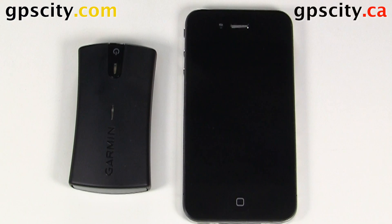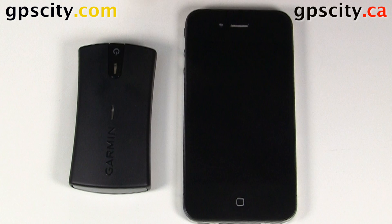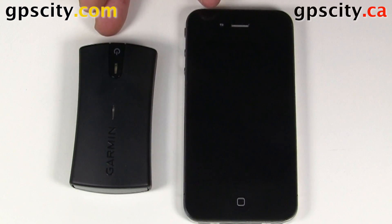In this video, I'm going to show you how to connect your iPhone to the Garmin GLO. The Garmin GLO is a great GPS sensor because it incorporates the Russian satellite system GLONASS. That's why they call it GLO. So it will give you almost twice as many satellites to track, which is going to help in hard-to-track areas like urban centers.